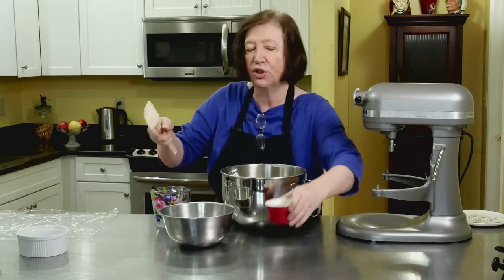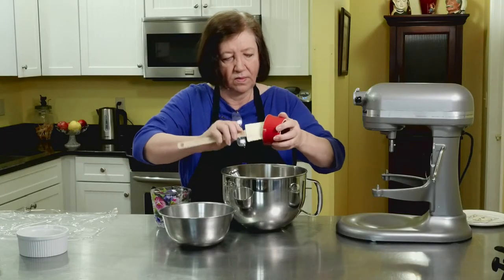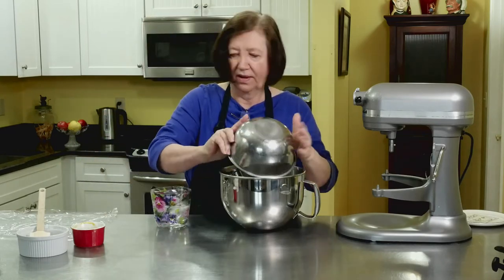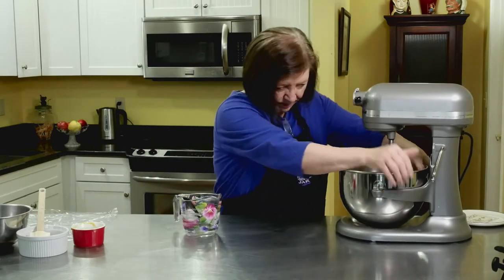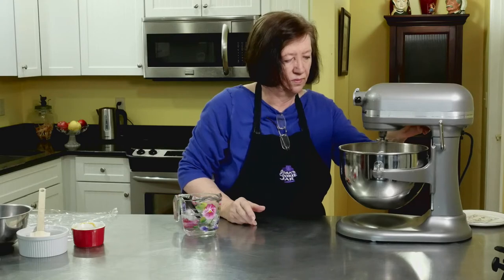Now I'm going to add 2 egg yolks to this. And I'll add the flour — it's 1 and 2 thirds cup. Then I have some ice water here, and as the dough is mixing, I'm going to add anywhere from 3 to 4 tablespoons of ice water. You never can tell until you start mixing it.